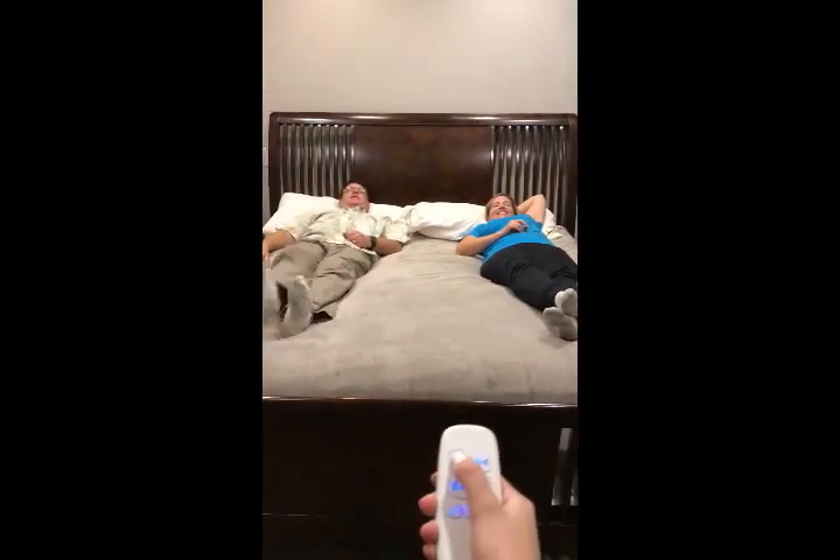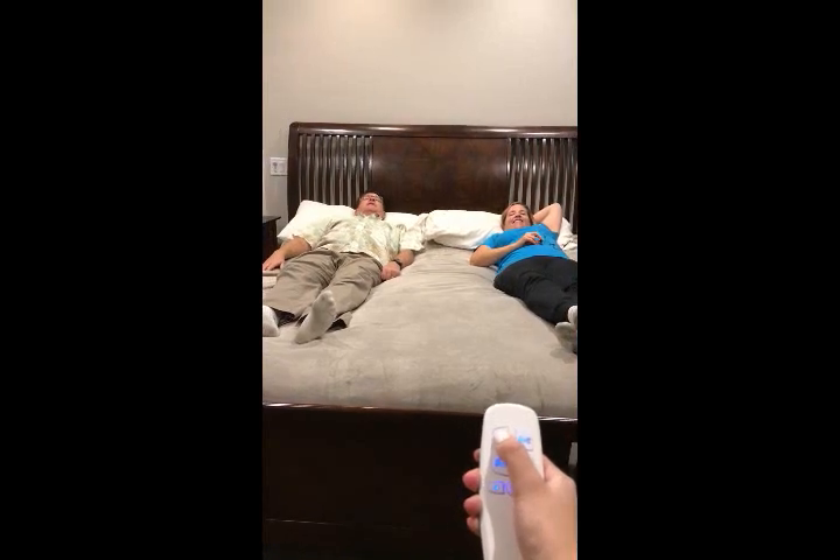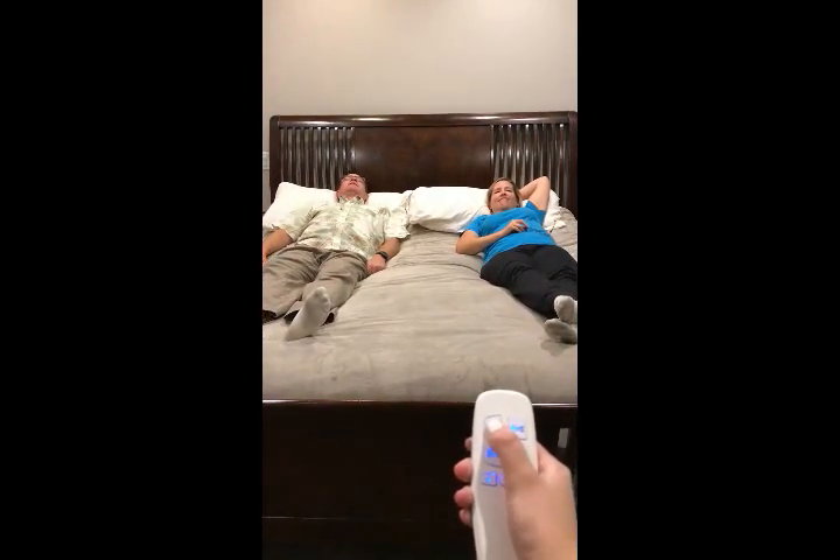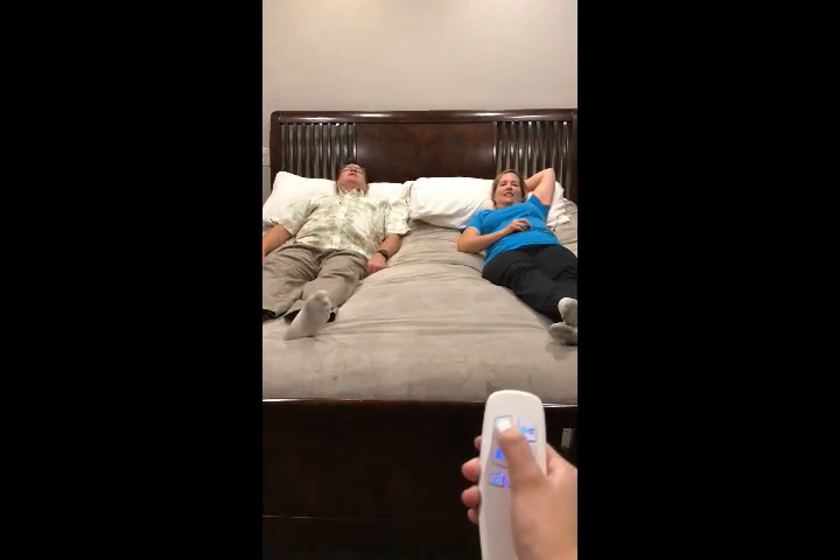Go up. Perfect — stop there. Now raise our knees.